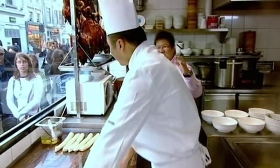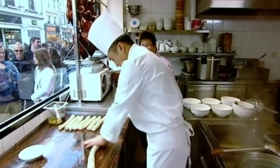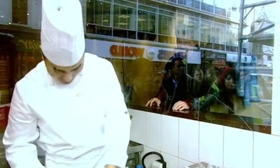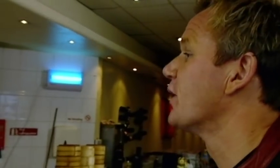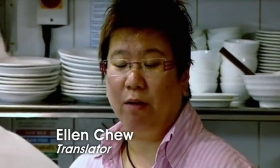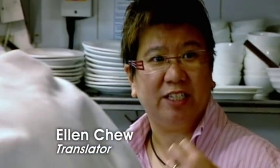For 4,000 years, tradition has dictated that noodles must be pulled into a continuous unbroken string, and that a minimum of six pulls is needed to get them to the right thickness. A hand-pulled noodle has got more elasticity when you eat it. You can taste the difference and it's fresh — that's the most important. It's different from mass production.